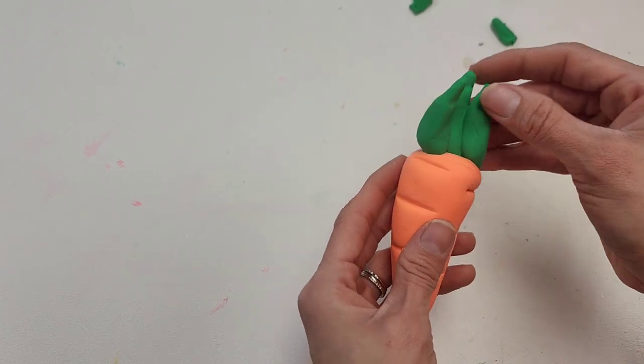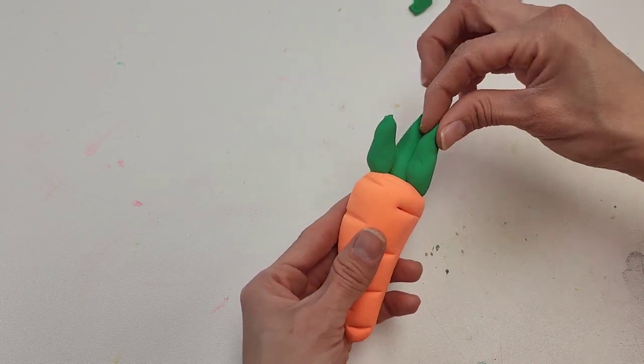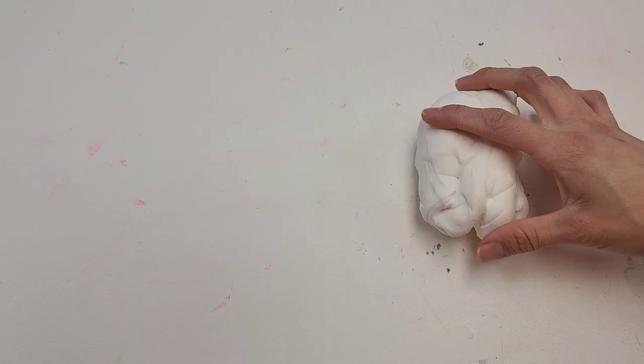You can shape the stems however you want — make them shorter or longer. I think one shorter and one longer would definitely look better. But here is your first DIY fake bake. Let's move on to the next.